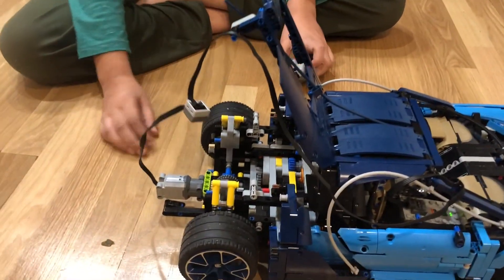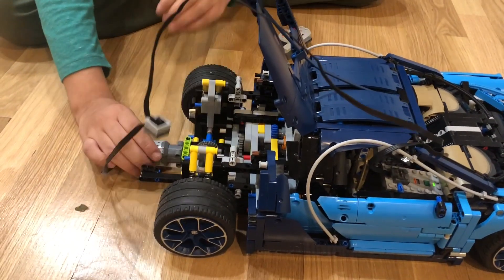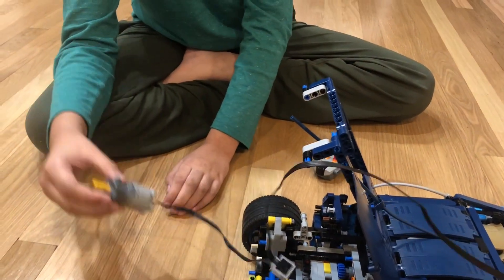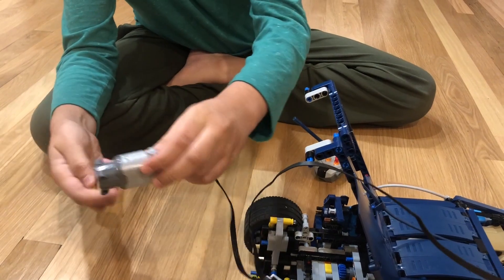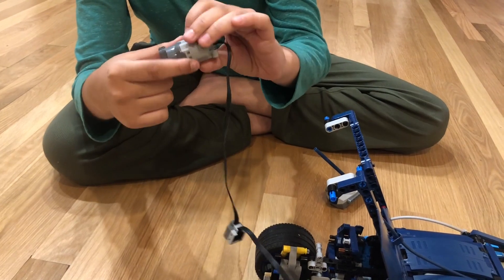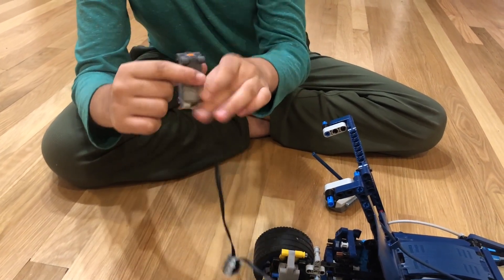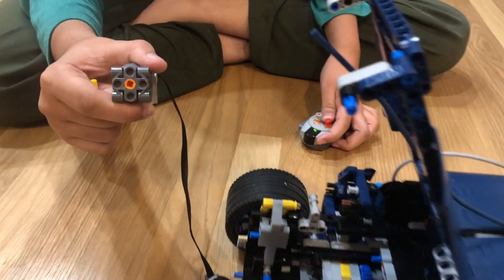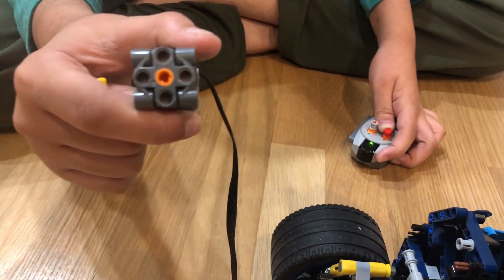In the Bugatti I used the large L motor, which is also one of the most powerful small motors Lego has created. As you can see in the back, the motor is very thick so it powers a lot. Compared to a medium motor, that's almost triple the speed.